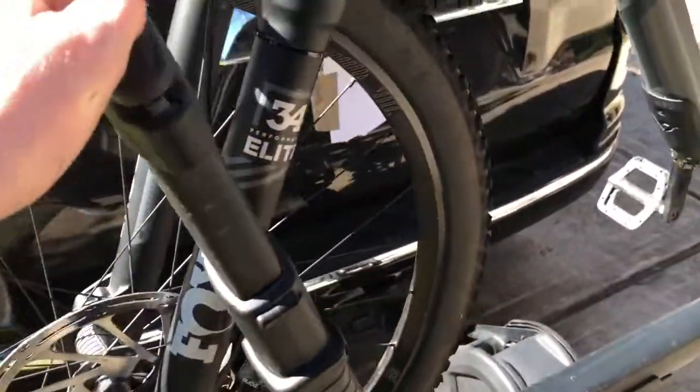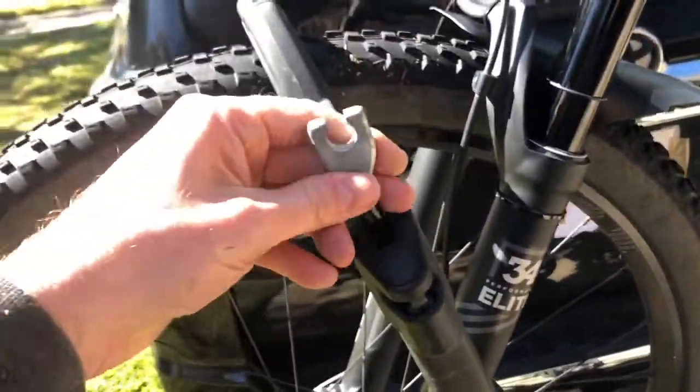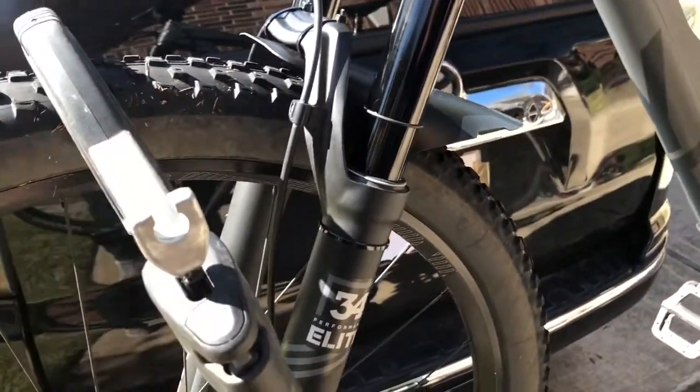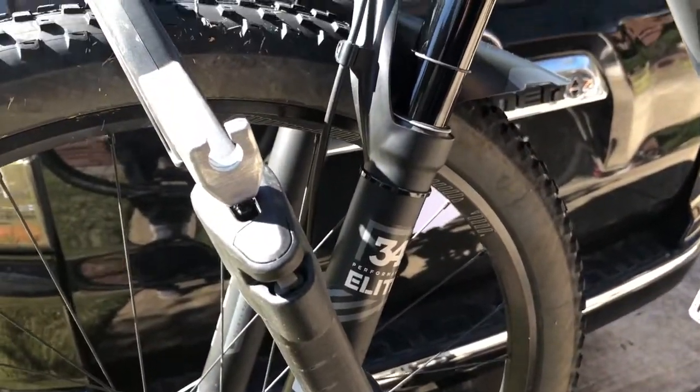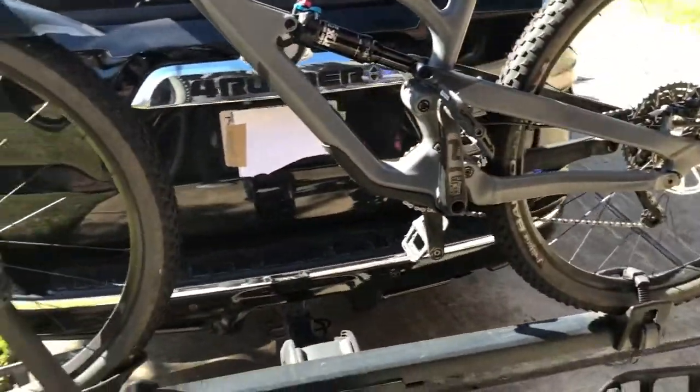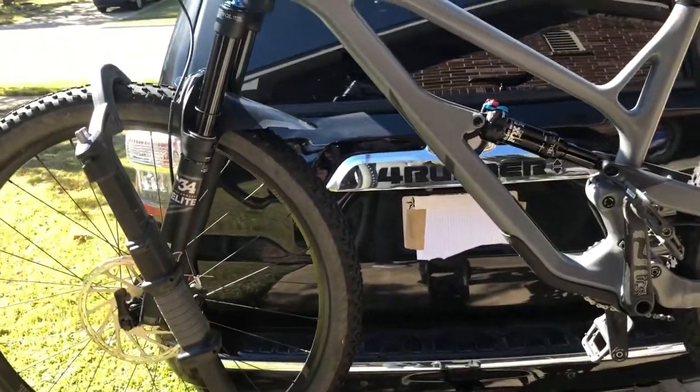It does have a locking set that comes with it with a key. It comes out and you have the ability to wrap it around the frame. I would not trust that in a situation where you're going to be away from the bike for more than five minutes, because it's pretty much just a deterrent.